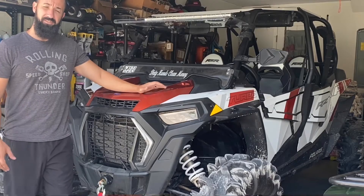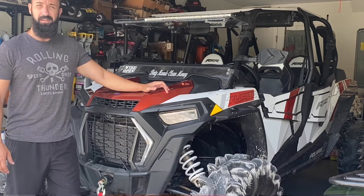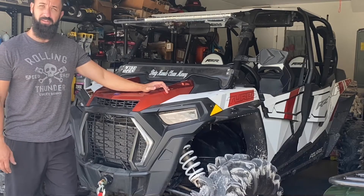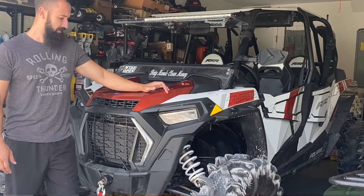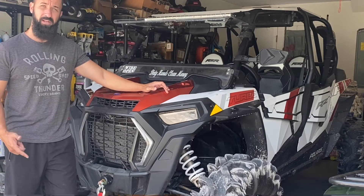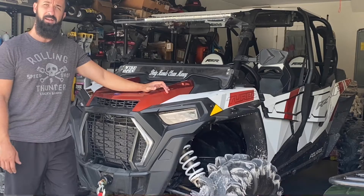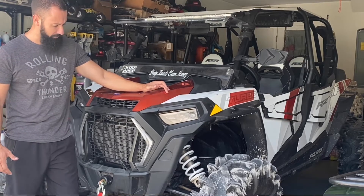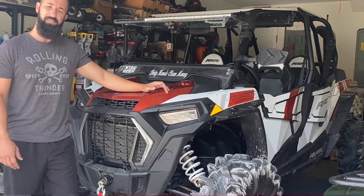Welcome back to the channel. Today we're going to be working on this 2019 Razer XP Turbo. Right now it's overheating when we're going through the trails or if we're really getting on it, and it's hot outside which isn't helping. The issue is the auxiliary radiator and the main radiator — all the fins are pretty much bent in the front so it's not getting adequate airflow. We've got two new ones on the way, so I'm going to show you guys how we pull the machine apart and replace both radiators.